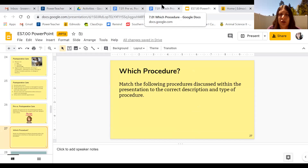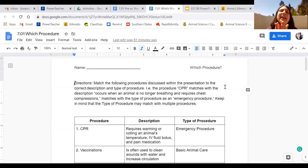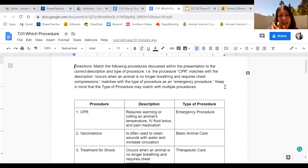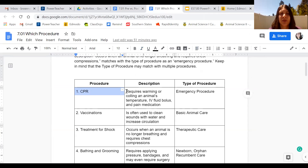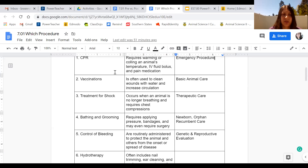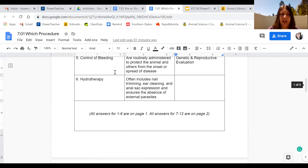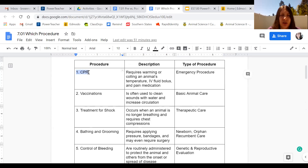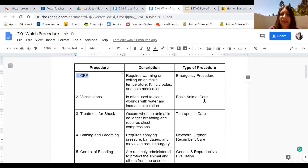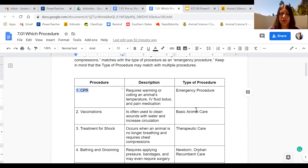The next assignment is the 'Which Procedure' assignment. It can be a little confusing, so I broke it down in tables with one column for procedures, one for descriptions, and one for the type of procedure — you have to match all three. I split it into two pages so it's less overwhelming. All answers for numbers one through six are on the first page; answers for the second half are on the second page only.